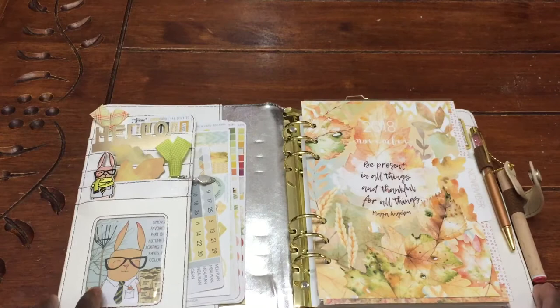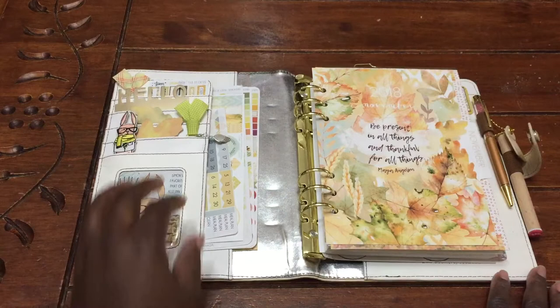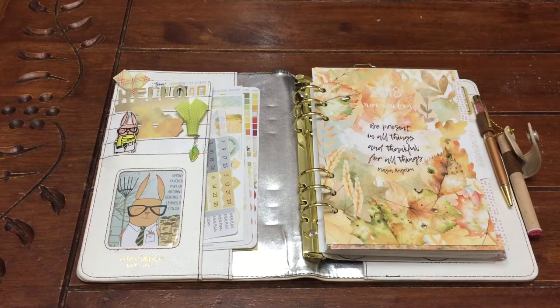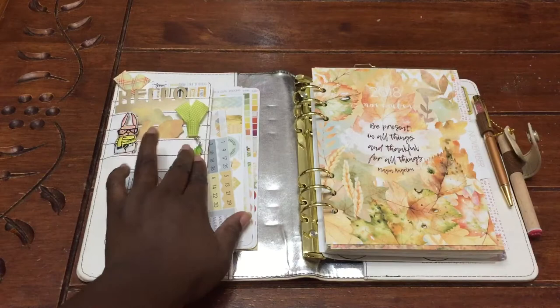I am using the Coco Daisy kit and here are my pockets. This was the cute little card from one of the November kits. And then the charm from Mary Kay's shop — it's Calibri Charms, it's an Etsy shop. I can always leave the link below, but she had this cute little charm so I ordered that and added that.